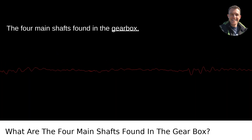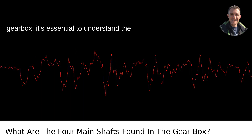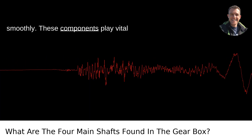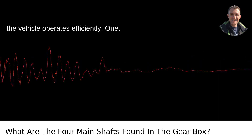The Four Main Shafts Found in the Gearbox. When diving into the mechanics of a gearbox, it's essential to understand the four main shafts that allow it to function smoothly. These components play vital roles in transferring power and ensuring the vehicle operates efficiently.